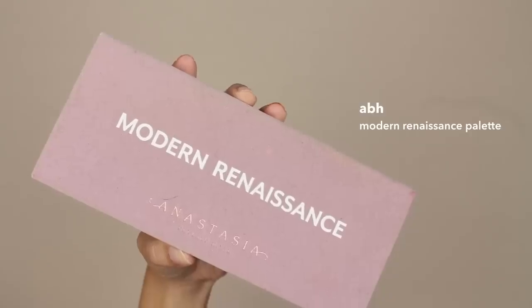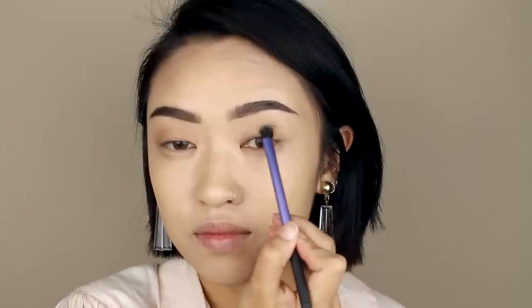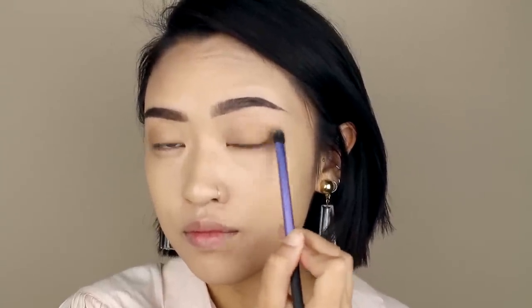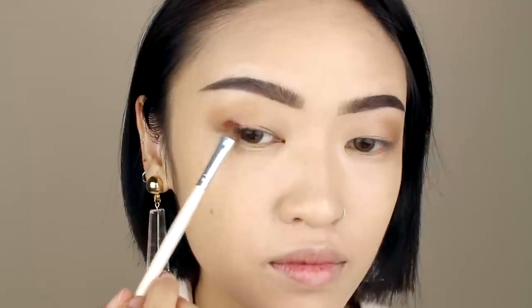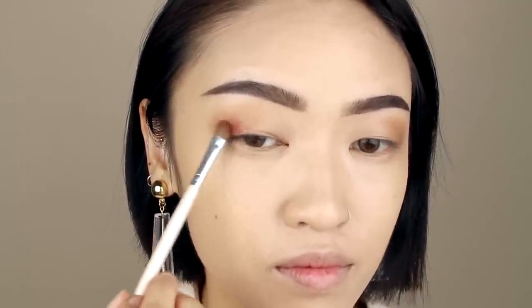Moving onto the eyes, I'm actually going to start with the Modern Renaissance palette. I'm using the shade Golden Ochre as my base and applying it all over the lid. Next, I'm taking the shade Raw Sienna and using it to define my eye socket. Now I'm taking a deep red hue called Venetian Red and just applying it to the outer corners and the inner corner of my eyes.